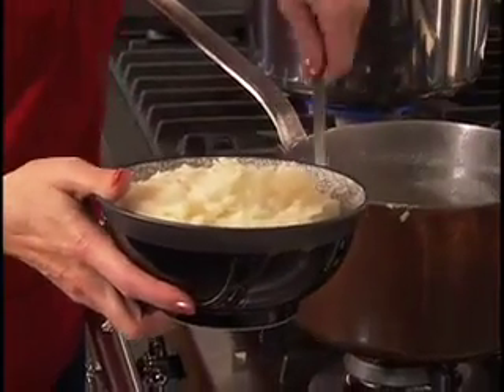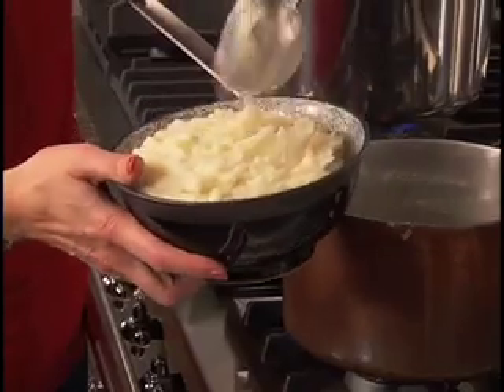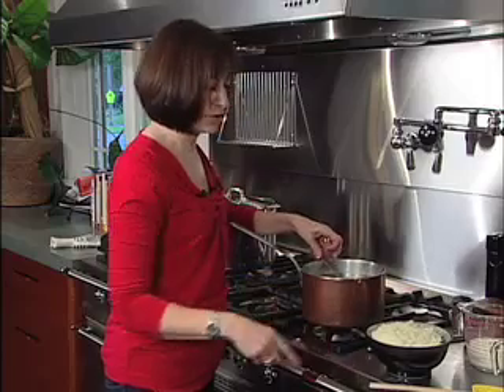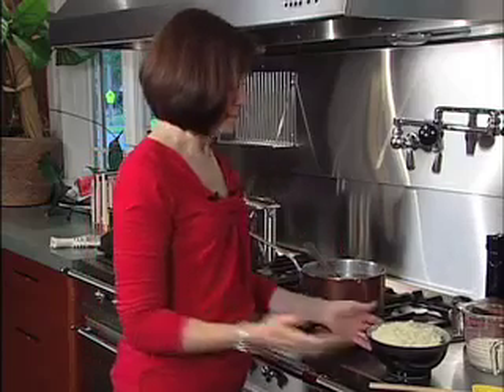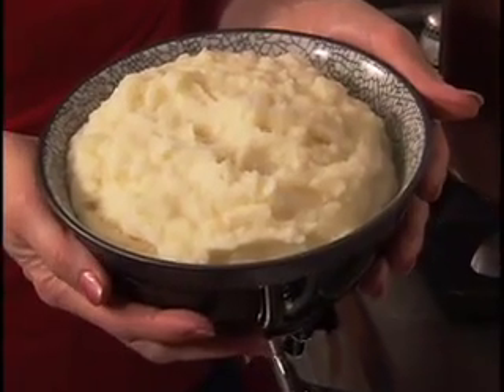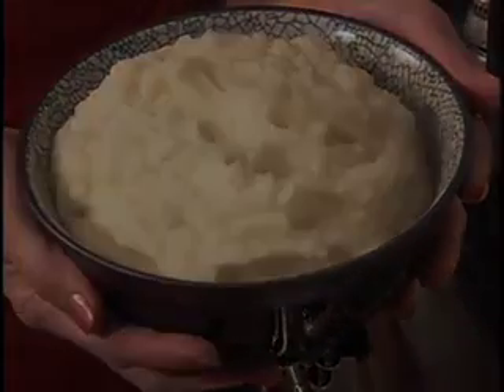Pile those on up and they're ready to serve. Transfer the potatoes to a heatproof microwave-safe bowl or to the top of a double boiler, and then you can reheat them easily. You could sprinkle some herbs over the top, drizzle a little more butter. But that to me is mashed potato perfection. Thank you very much.